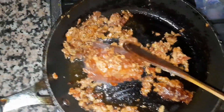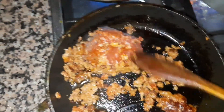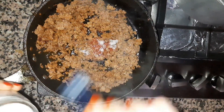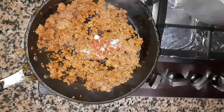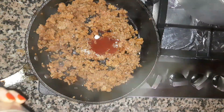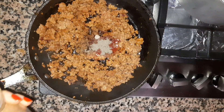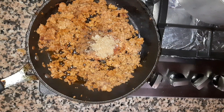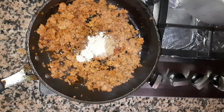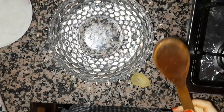We are going to add some flour. We add more flour, a little bit of flour, and a little bit of salt. I will add some salt and mix it well.